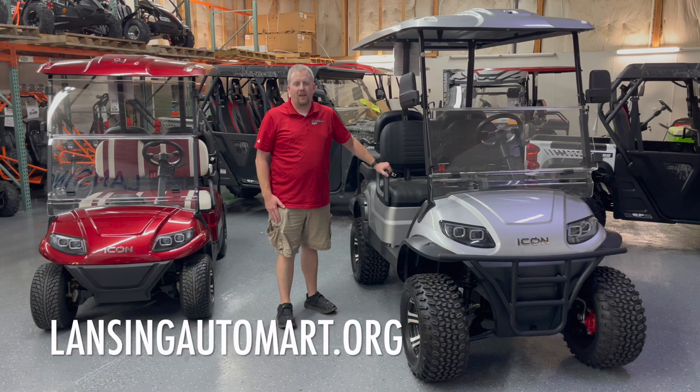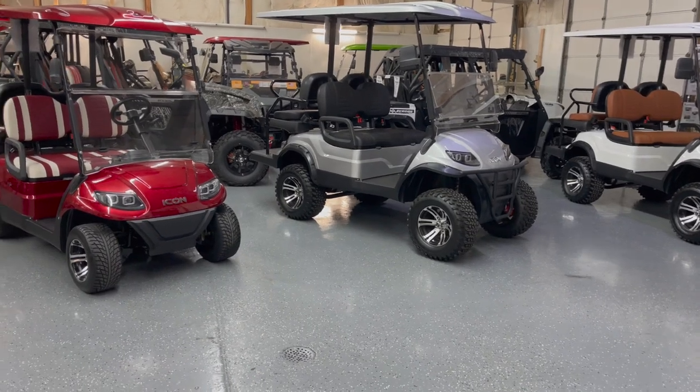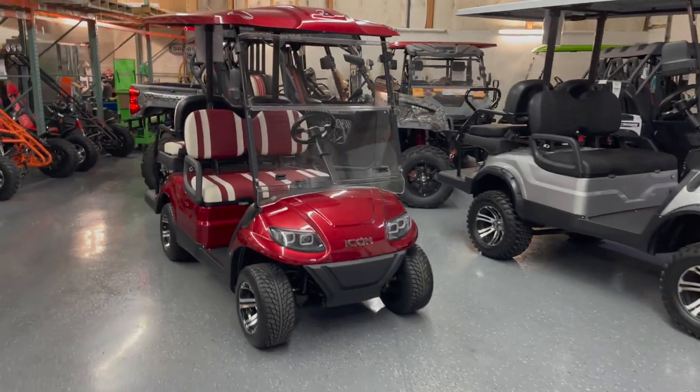Hey everybody, it's Travis again with Lansing Motorsports and Lansing Automark. You can find us online at lansingautomark.org and facebook.com/lansingautomark. Today I want to talk to you guys about the golf carts that we sell.